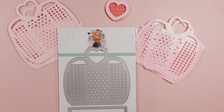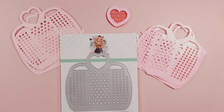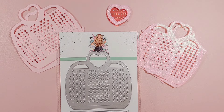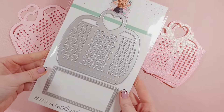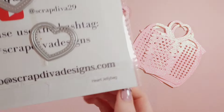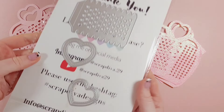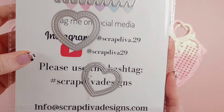Hi everyone, welcome back to another video. In today's video I'm going to be using this die from Scrap Diva Designs and it makes a heart jelly bag. It is so cute and I'm so happy with how it turned out. I'm going to be showing how you put the bag together and also how I decorate it.